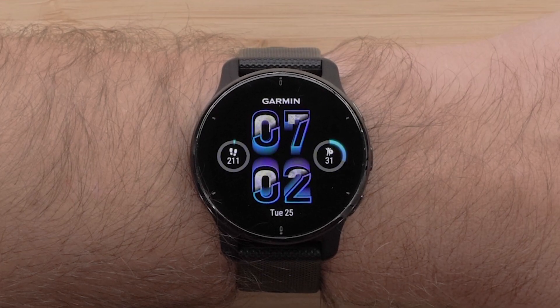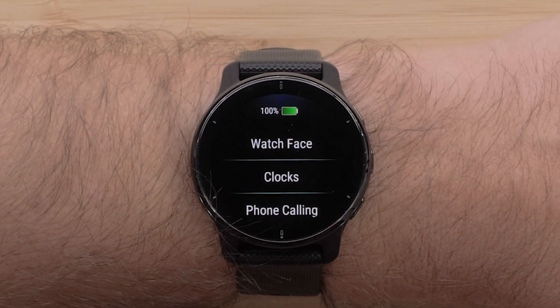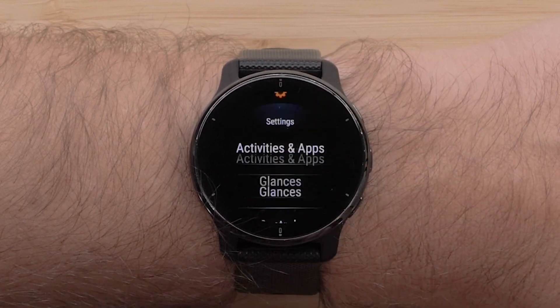When you are ready to enable demo mode, press and hold the bottom button on your Venue 2 Plus. Note: enabling demo mode will restore the watch to factory settings. First, swipe up from the watch face and select the gear icon.